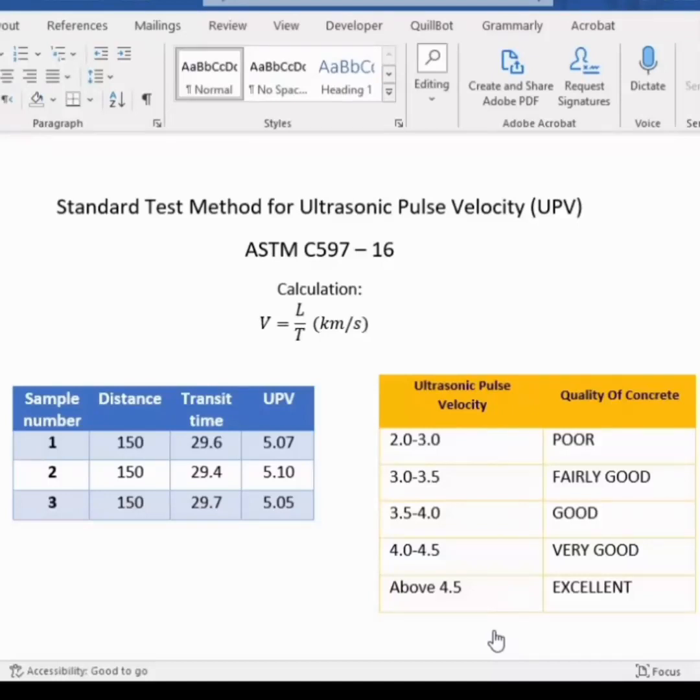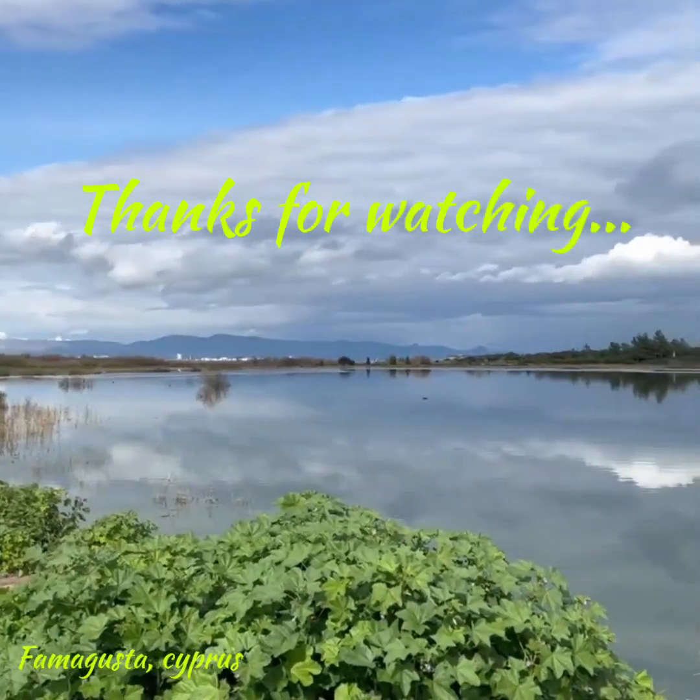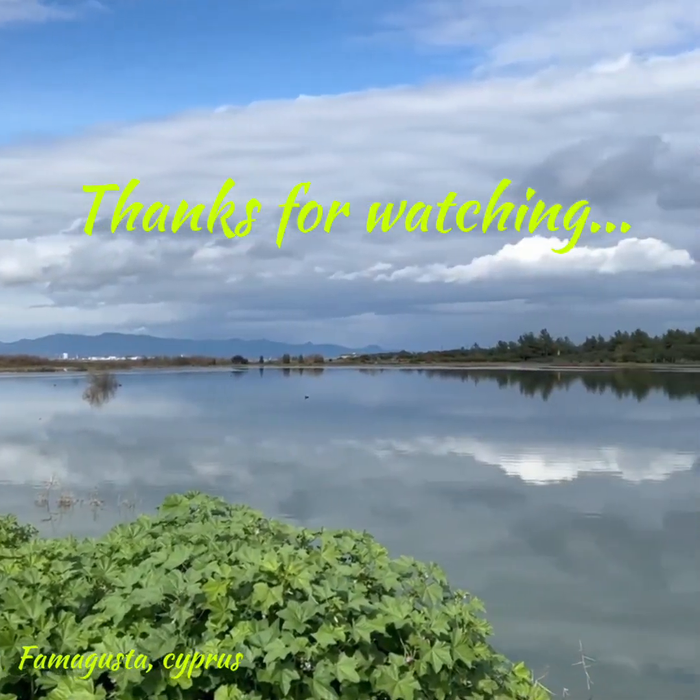In this table, I've written down the results from three samples and calculated the velocity. Based on the results, we can classify the concrete's condition. In this case, the result was over 4.5, so the concrete quality is in excellent condition.